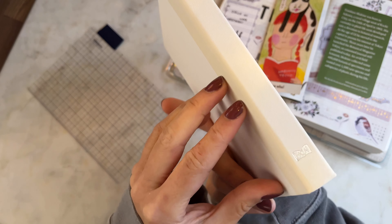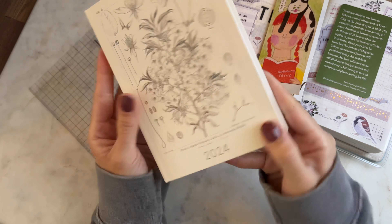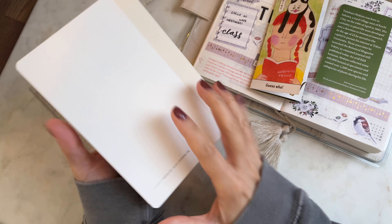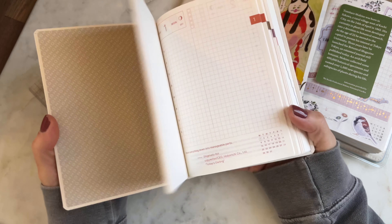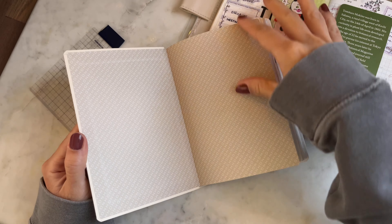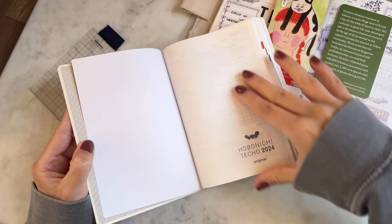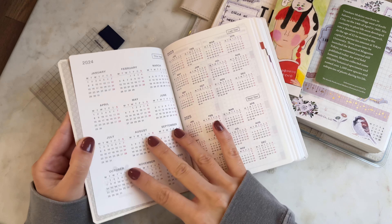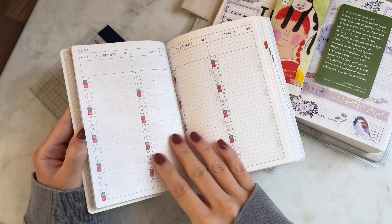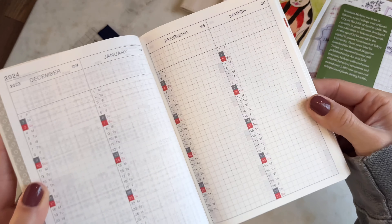Let's open her up — here's the binding, 2024, and she's gorgeous. The back is slightly different: the binding and front are an off-white, while the back is a more precise white. The cover says 'Hon's Original.' It is definitely in English, which I love.